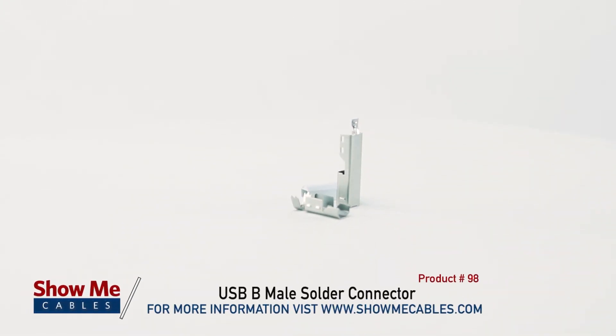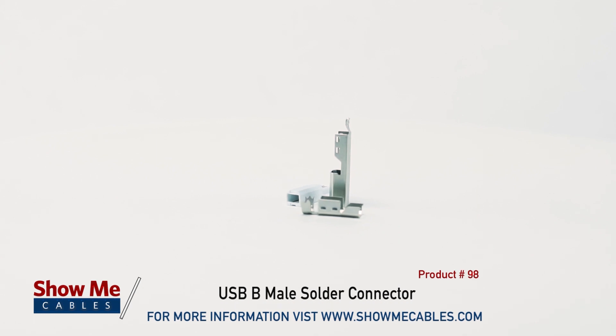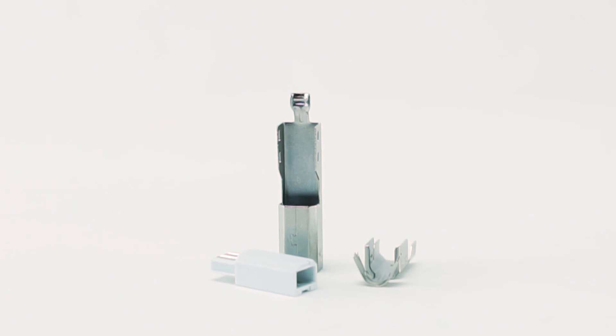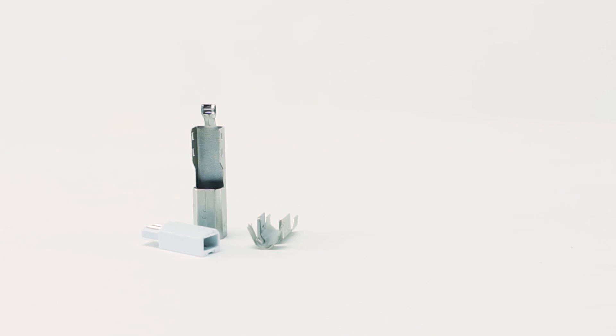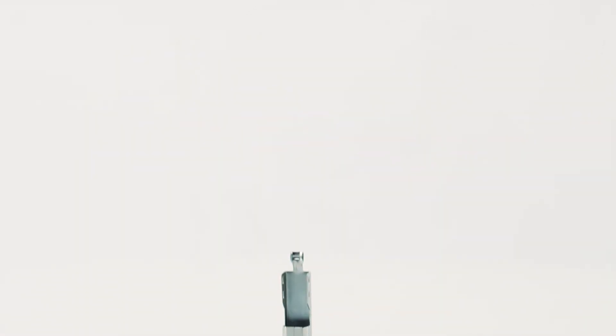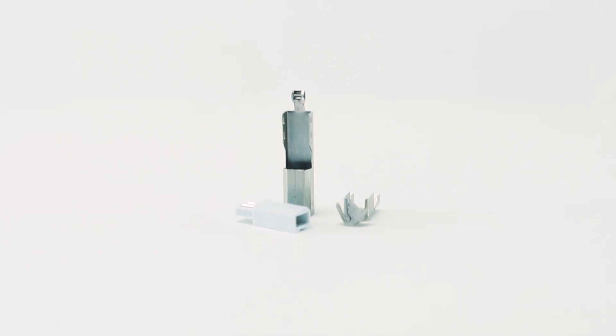This is the USB-B Male Solder Connector. The USB-B Male Solder Connector is a great way to repair or make custom USB cables. The connector features 1U gold-plated brass contacts. 4-pin USB Type-B connections are used for USB 1.1, and the gold plating resists rust and provides superior electrical conductivity.